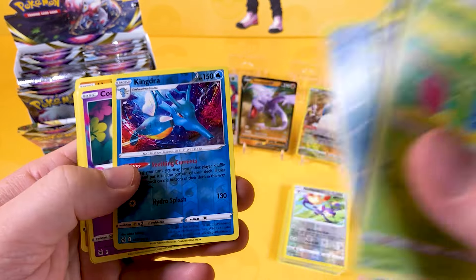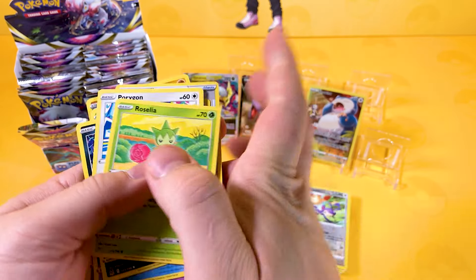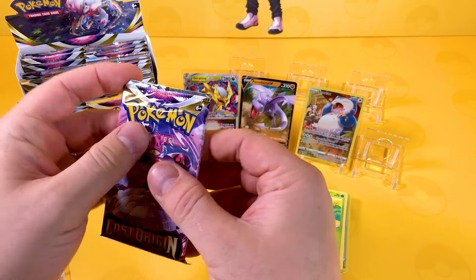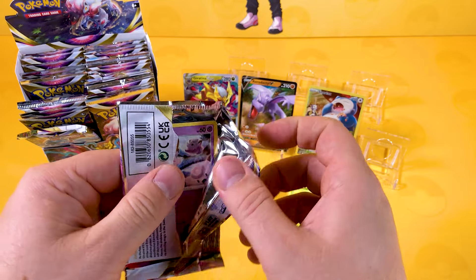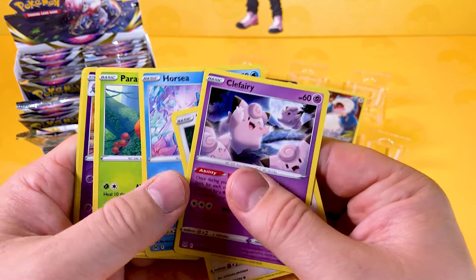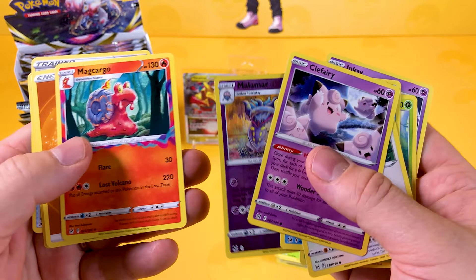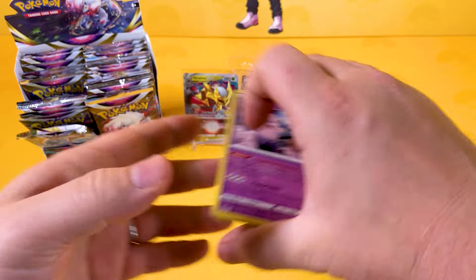A Kingdra Reverse, which is a very good card to play, and a Comfey. My lad opened up his booster box and got some good cards but nothing stunning — he did get a rainbow Magnezone, was it? A V-Star, which is very good to have. We've opened up some Pokemon packs off camera and got most of the trainer cards. A Milmara Reverse and a Magcargo — very cool to see again. Some good Lost Origins cards in these booster boxes.